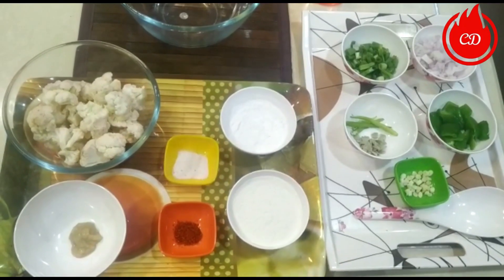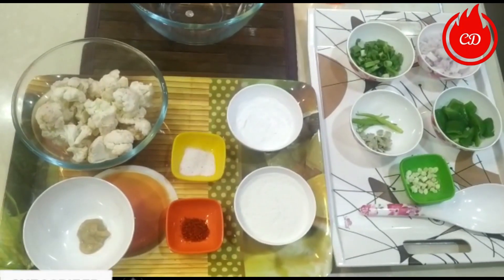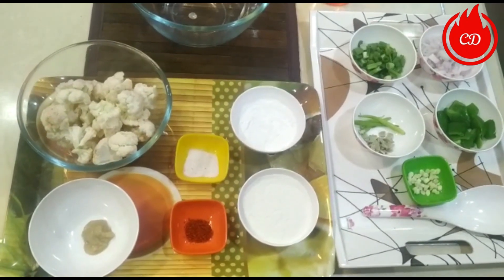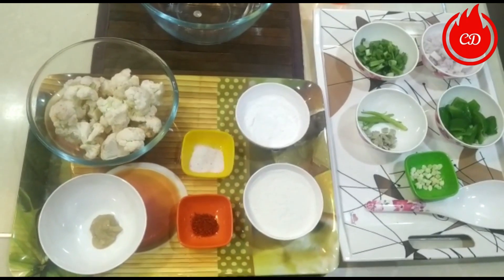Hello friends, welcome to Cooking Divas! How are you all? In these Corona times, we're all stuck at home, and if you feel like eating Chinese, what should we do? Today from Cooking Divas, we bring you Gobi Manchurian.